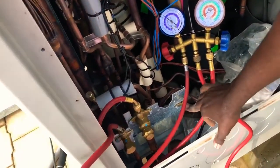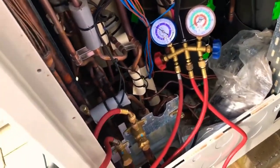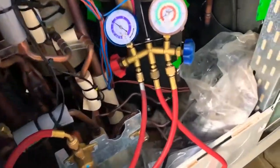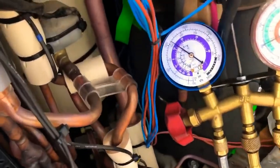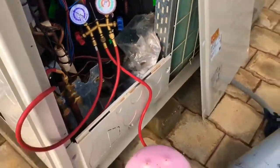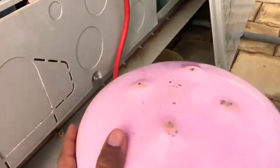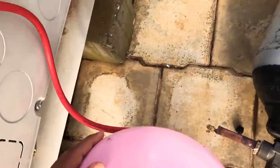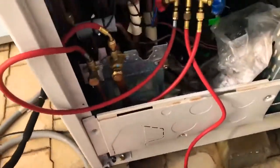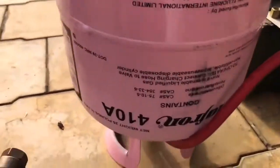This is the point where you fill the refrigerant when the system is in working condition. It gets very cold, and sometimes you can see a snow layer forming on the cylinder.